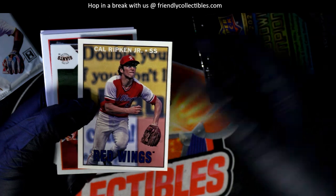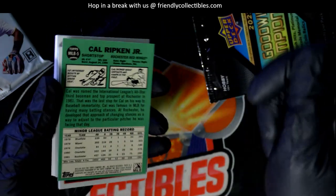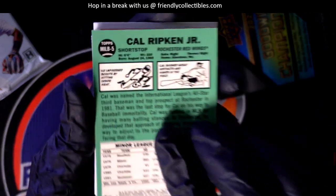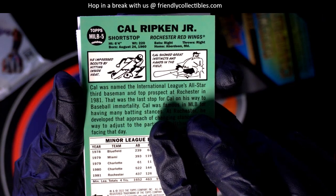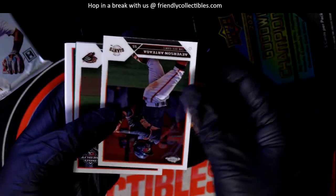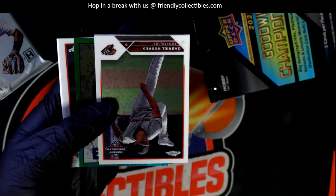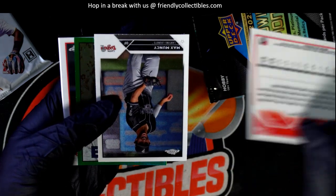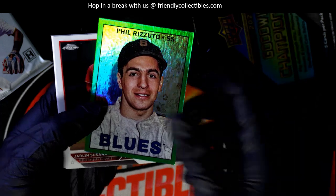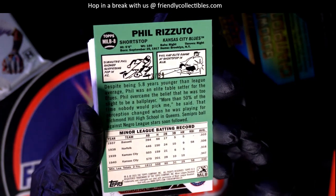Nice! Cal Ripken throwback card — it's got the '60s style, '67 Topps style. I really like the way the backs of these look. It's got a little comic strip — that is so tight, I like that a lot. And what's this here? These are chrome — all chrome style right here. Max Buncee. These are thicker stock chrome cards. A risotto parallel, Kansas City Blues.